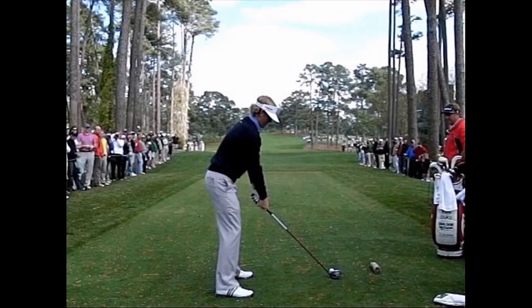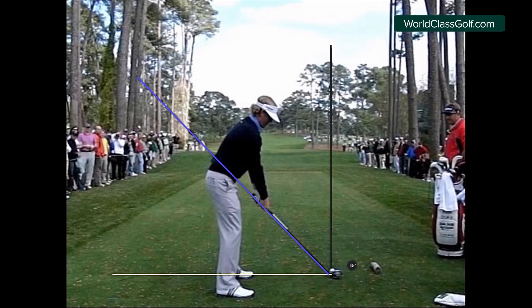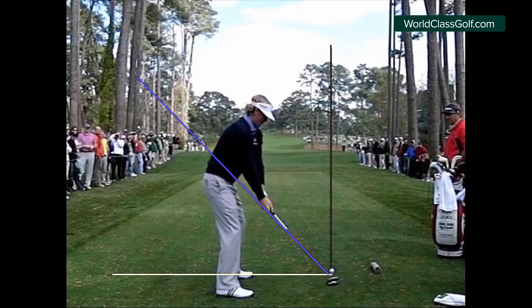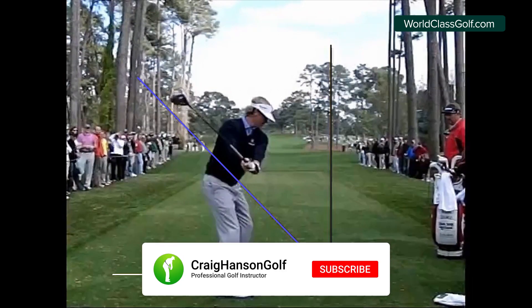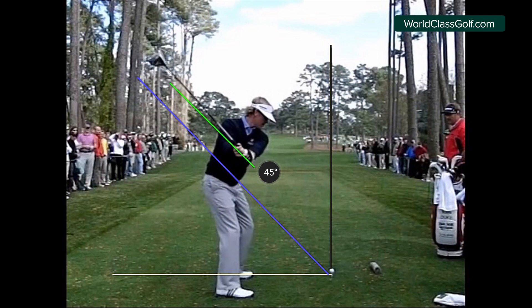Let's have a look at the swing plane here and talk about a few things so we understand the swing plane and what we're trying to achieve in a good swing. We'll pop up a line here, make a right angle at 90 degrees, and get this club line up through the shaft. This is the original shaft plane - we pop a line up so it's 45 degrees.